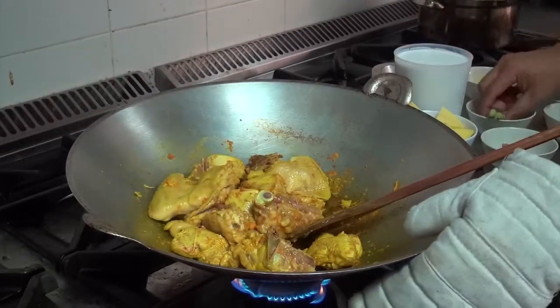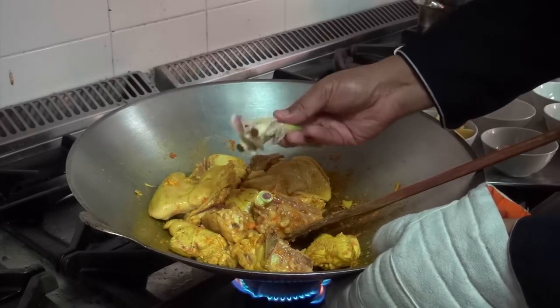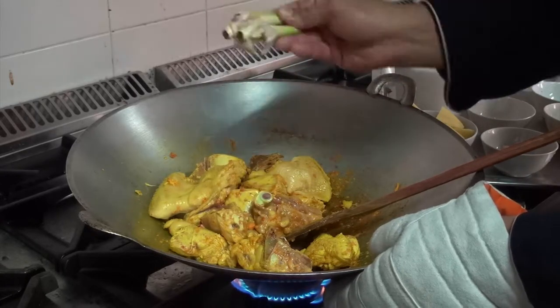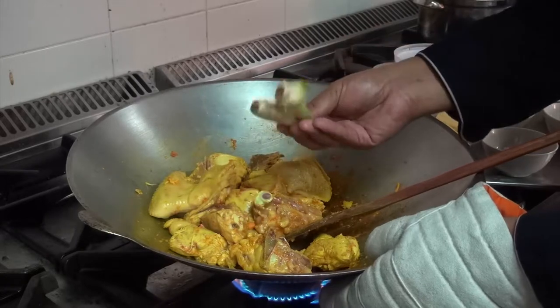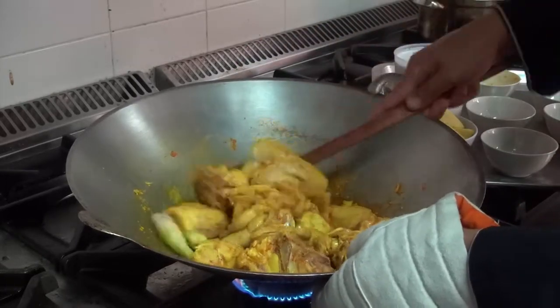After that, you can always add smashed lemongrass. Make sure to smash it first because you want to release the flavor. It will not give you the taste directly, but it will give you the aroma and make the food more flavorful.